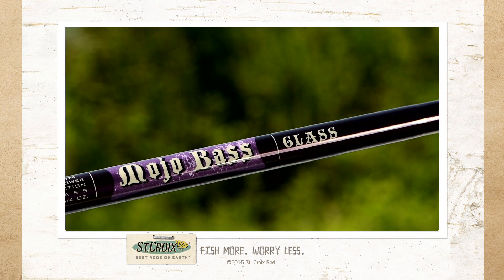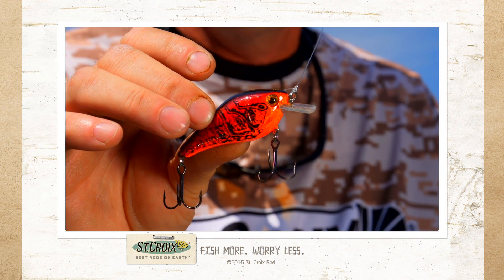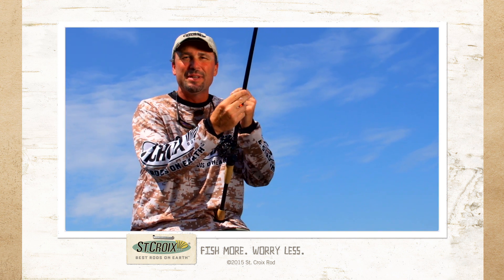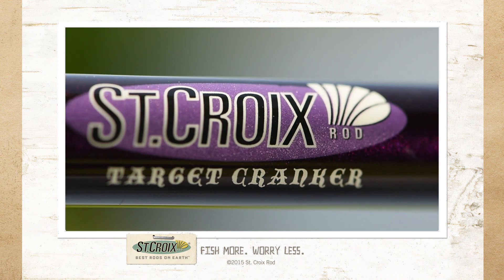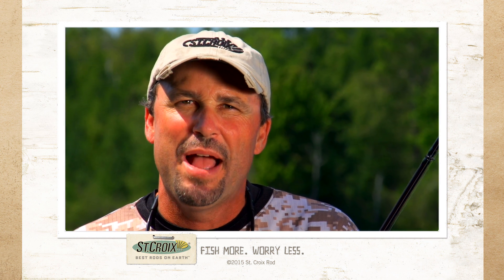Also in the Mojo Bass family are the glass crankbait rods. These rods incorporate a moderate deflection, perfect for good deep hookups on crankbaits. St. Croix features SC1 linear S-glass in these rods, specifically dialed in for an exact application. The St. Croix Mojo Bass Series is technique-specific and specifically built for you hardcore bass heads.